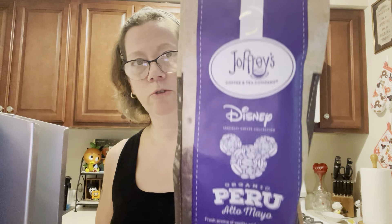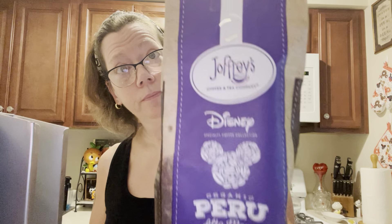I'm doing a review today on the Joffrey's. I wanted to try this coffee first — the Joffrey's Disney Organic Peru Alto Mayo. This is the 11-ounce bag that they sell, again from Joffrey's. The flavor is described as fresh aroma of vanilla and roasted almond, rich with notes of dark chocolate.